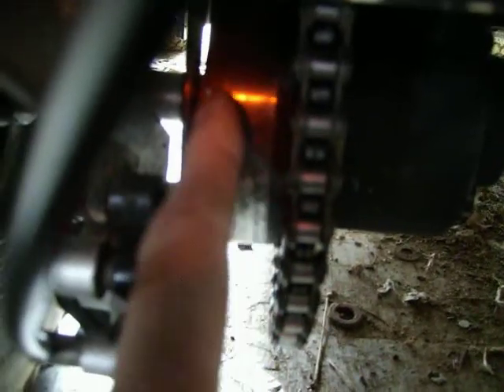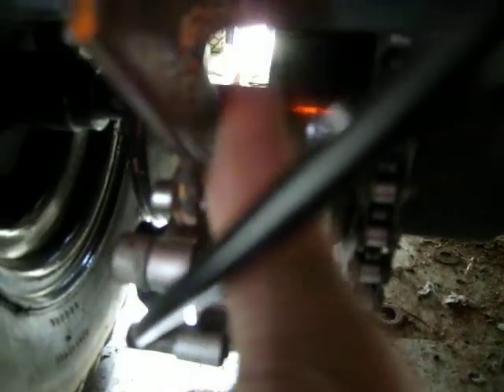So I welded both sides of the limited slip, made it posi, and I added this little guy over here — disc brakes. Right here, this was a drum brake with the band over it, so I used that as a mounting bracket for my disc.